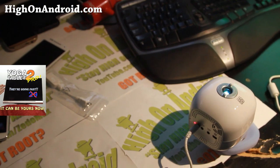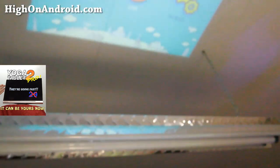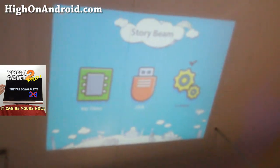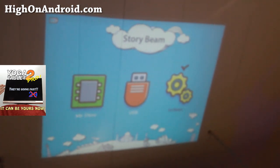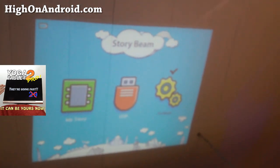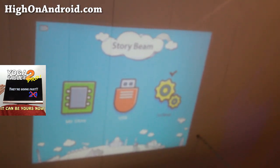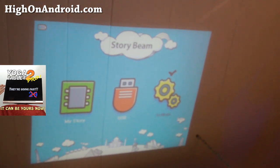So I've got it projected on top of my roof here. Let me adjust my camera real quick. It actually comes with a little remote control that I'm going to use. And you can actually adjust the focus of it — let me go ahead and show you that. So I can adjust the focus depending on how far you project it.